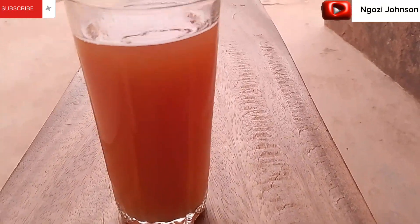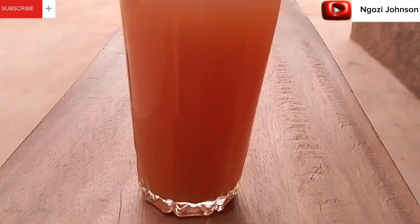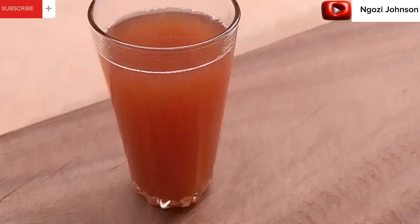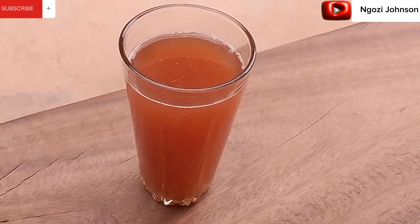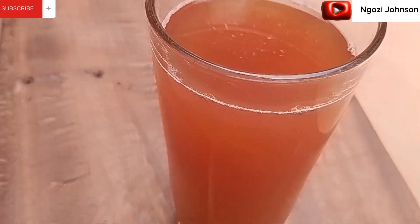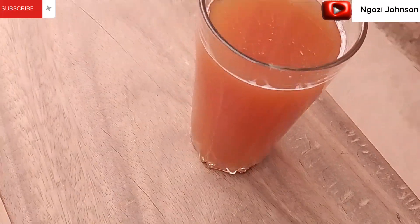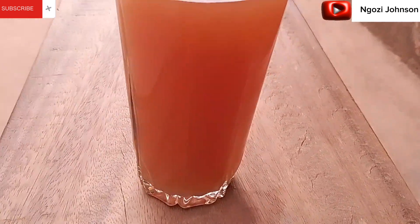Hi everyone and welcome to my space. In today's video we are making tamarind drink. Tamarind is a fruit that has a natural sour taste and it can be used to make tamarind drink. It contains vitamin C, vitamin K, vitamin B1, B3, B6, calcium, magnesium, iron, copper, and more. Knowing that tamarind contains all of these, all of these are very essential to the health. Let's head right to the video!